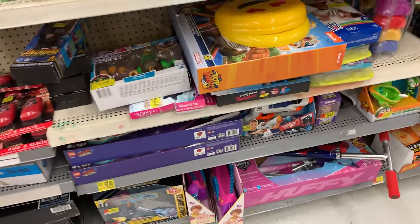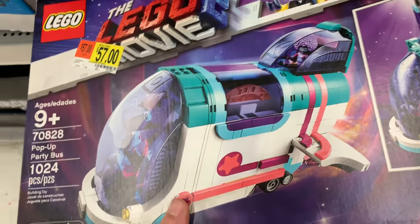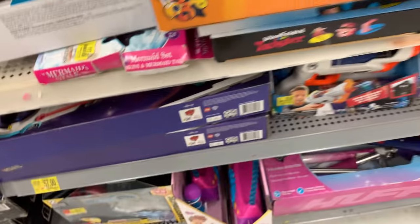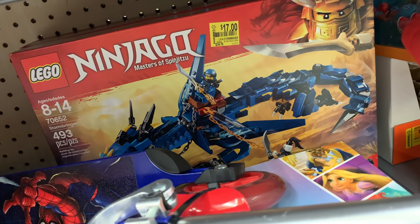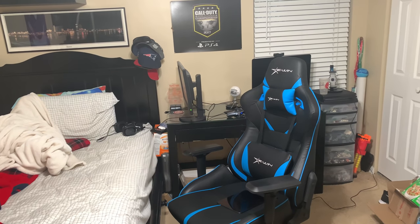I definitely don't see the other sets. Just as I hit the stop record button I noticed something — 57 dollars for the Party Bus, not a bad price, but I already have one. Another hidden gem: 17 dollars for that one. Tempting, but I don't think I want it though.